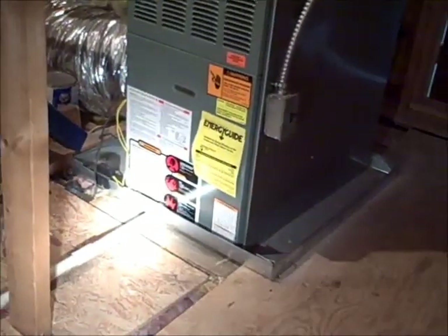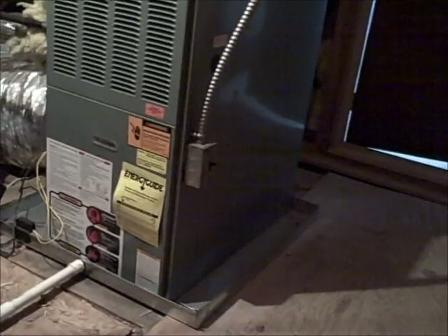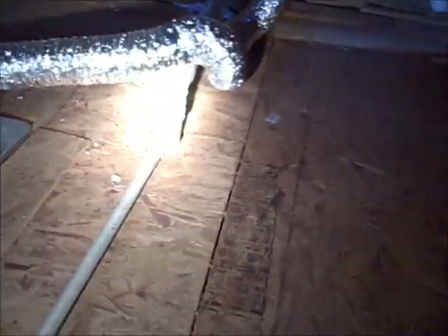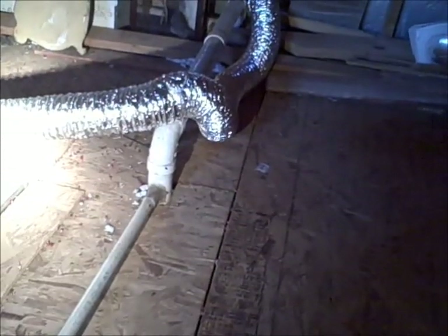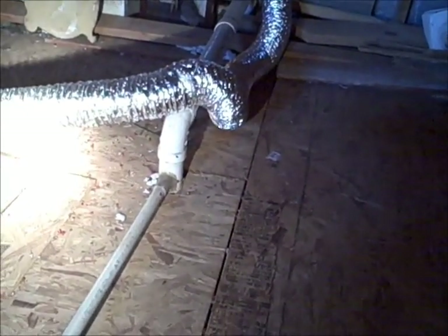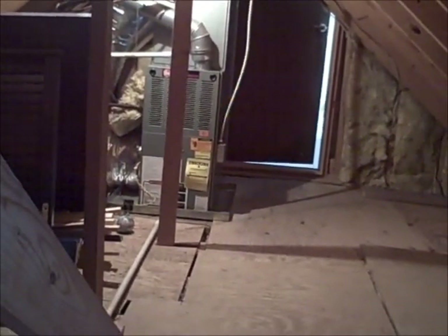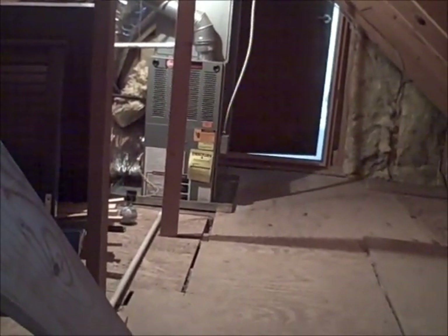This drain pipe here should drain to the exterior of the building. This unit was put in in 2004, and the HVAC technician — if you follow this drain line here — has tapped the drain line into the plumbing vent pipe in the attic, which is not allowed. What this will do is allow sewage gas to back up through that pipe into the cabinet, getting sewage gas in your attic and of course causing an unpleasant odor.